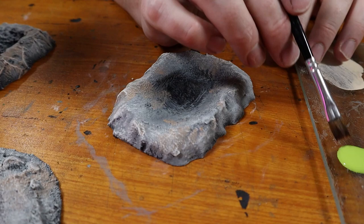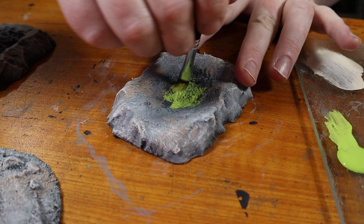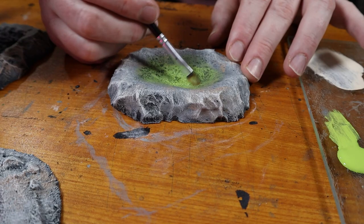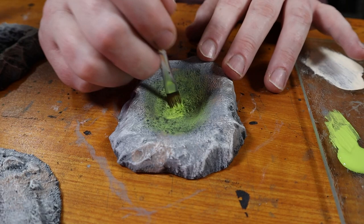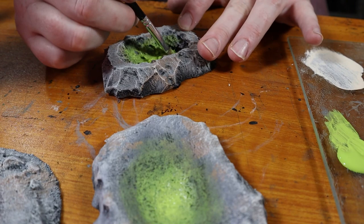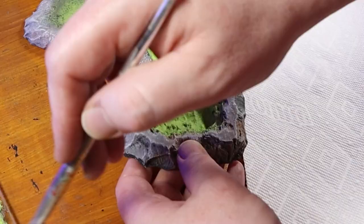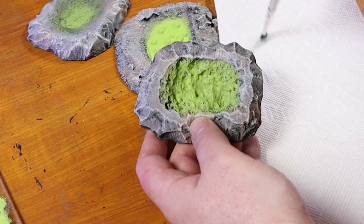I paint the inside of the pools with bright green — specifically the color called Gecko by Delta Ceramcoat. For the smooth piece, I load my brush with paint, start solidly painting in the center of the pool, and work my way out. The brush gets drier toward the edges, creating a dry brush blend along the outer edge so the green blends into the rock — this helps create the illusion of depth for the resin pour. For the pitted acid pool, I paint a more solid coat and then dry brush pure white over the green to pull out the details, which will look great under the resin.